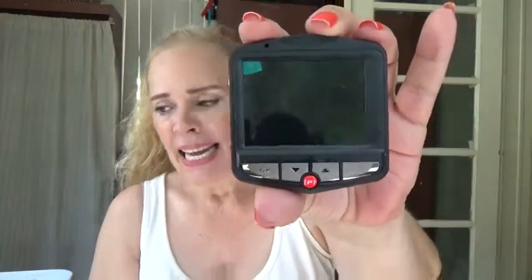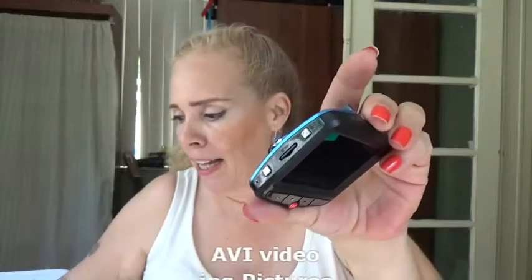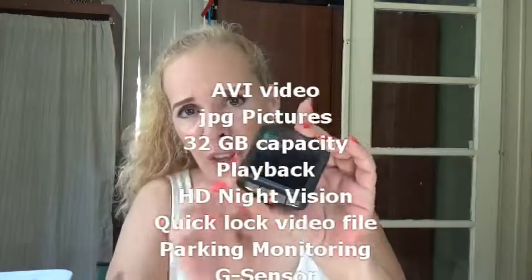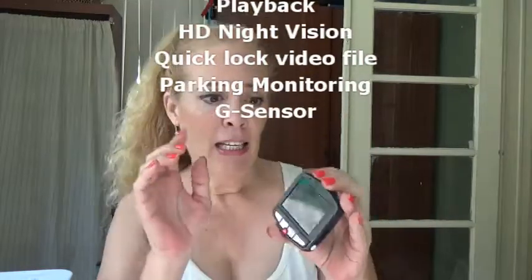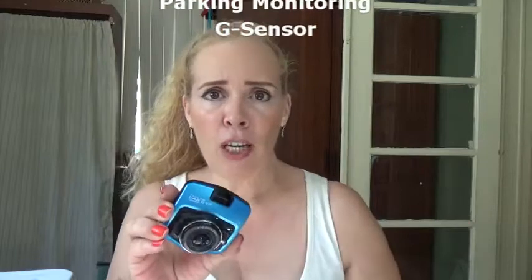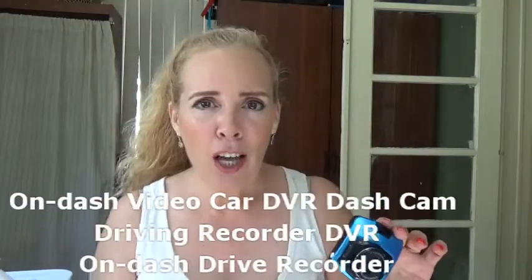Here's the camera — front and back. It has a slot for an SD card with a capacity of up to 32 gigabytes. It gives you JPEG pictures and video. It also has HD night vision.